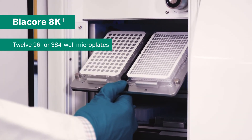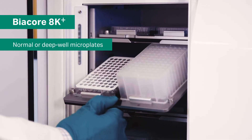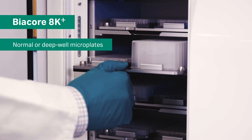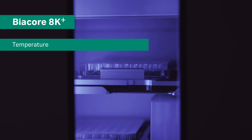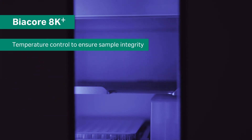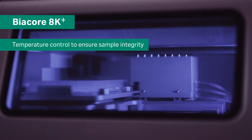The microplate format is flexible. Normal or deep well microplates from 0.5 to 1.8 millimeters can be accommodated. Temperature is controlled between 4 and 40 degrees Celsius to ensure the integrity of the samples in long runs.